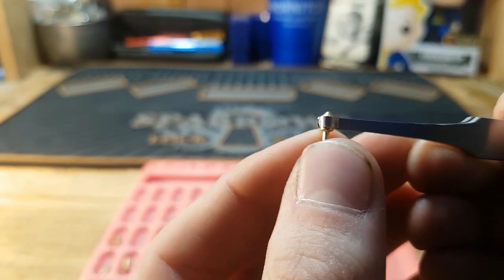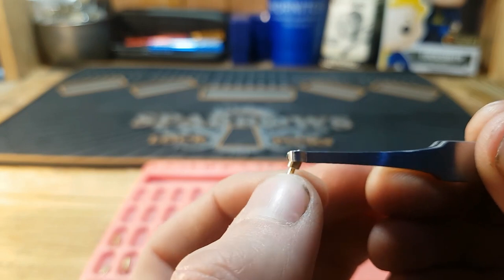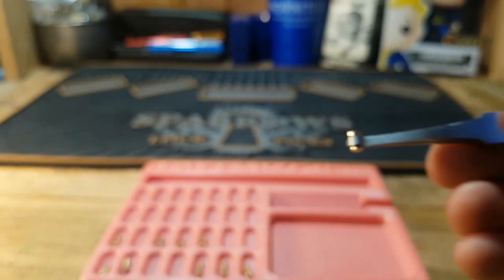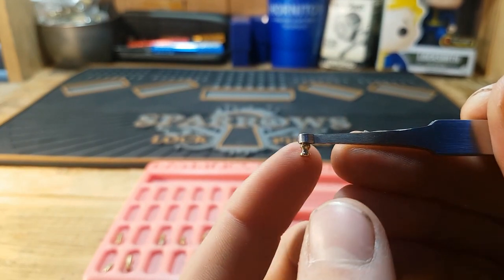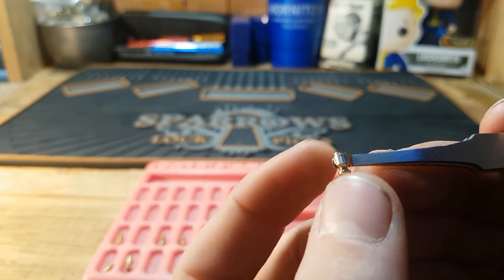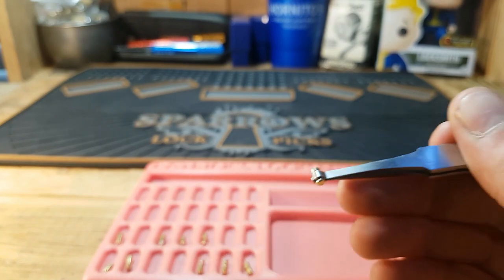The next most common pin is the spool pin. Spools give lots of counter-rotation; having a couple in there really gives a lot of rotation on the core. Once you've learned how to set them they're pretty easy, but a couple of spools can throw someone off when picking. The next one is interesting — it's almost like a torpedo pin and a spool combined: a spool with a very big diameter circle in the middle, giving two false sets — one on top and one on the bottom. Very hard to pick.